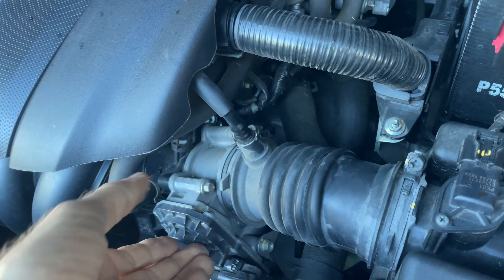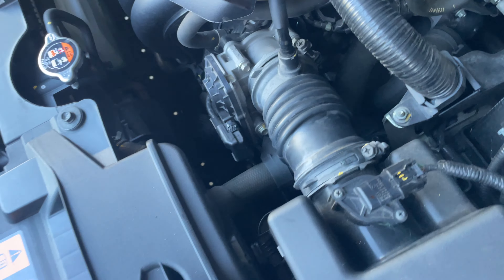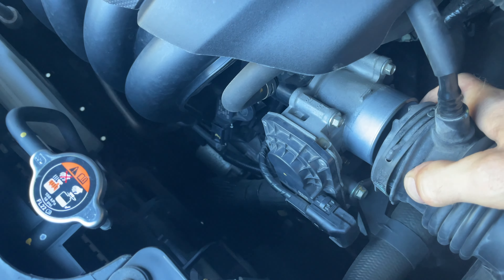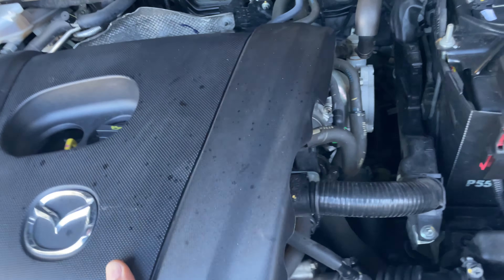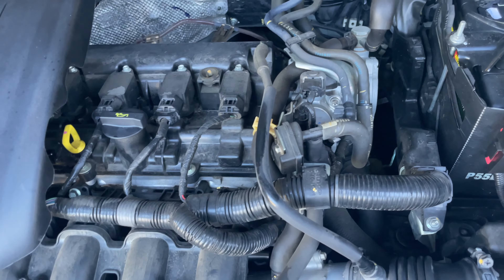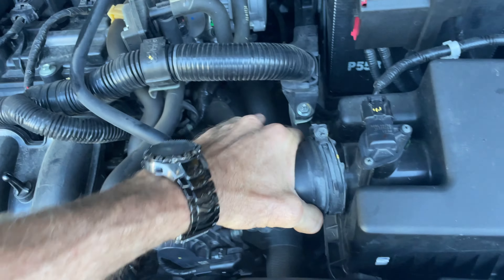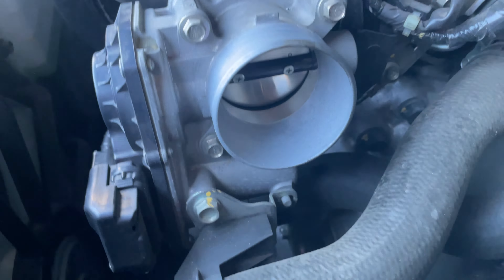First up, we undo the clamp, take the tube off the throttle body, lift the engine cover off just to get a bit more clearance, and take the entire breathing tube off. There you go — there's your butterfly down in there.